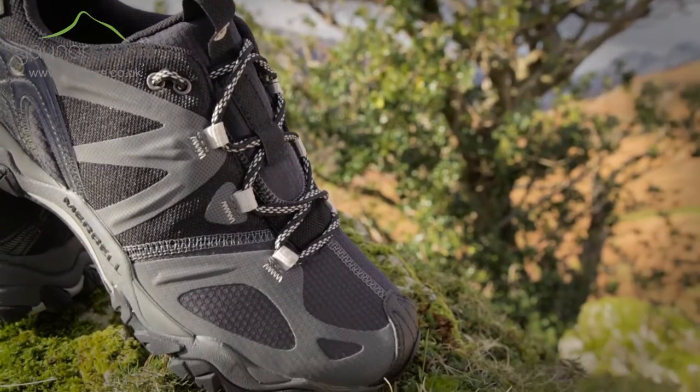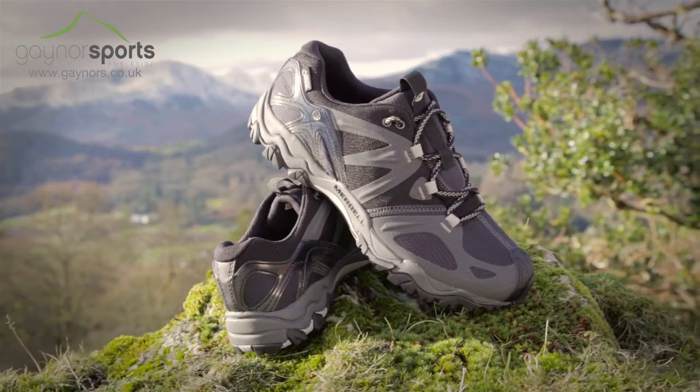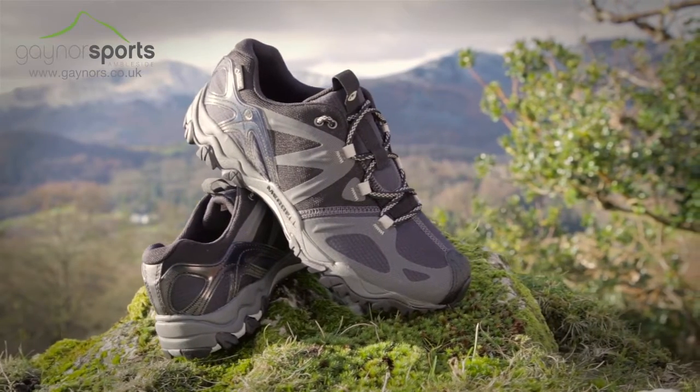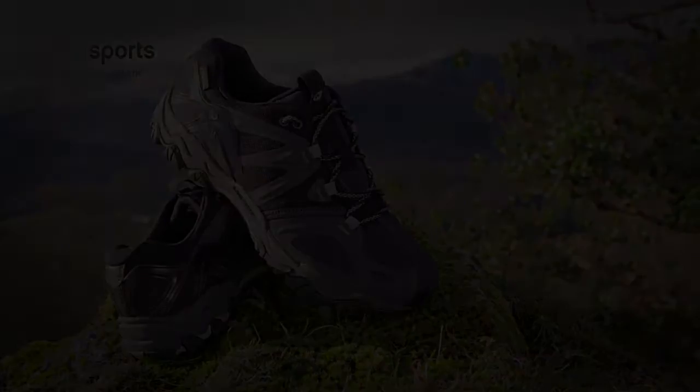The Grassbow Sport Gore-Tex is an excellent lightweight walking shoe that's both stylish and vegan friendly.